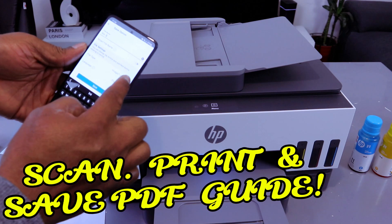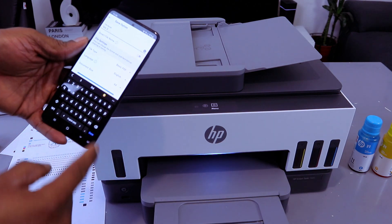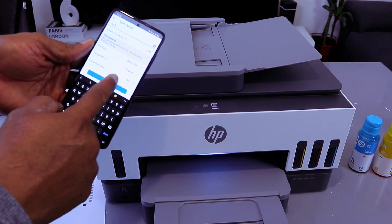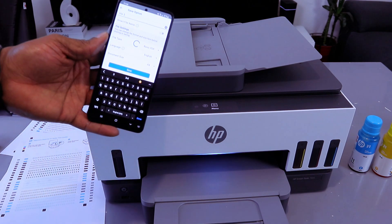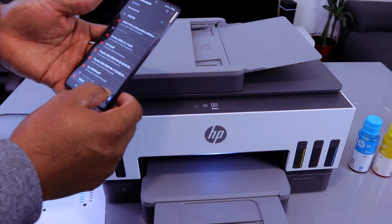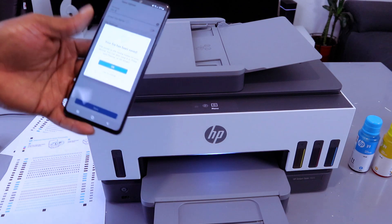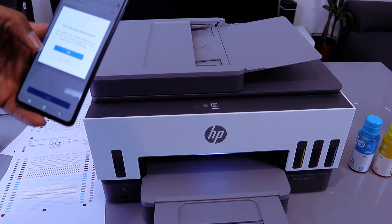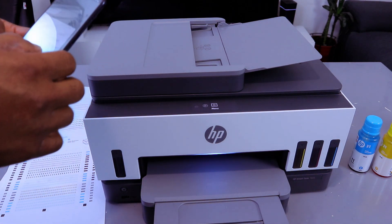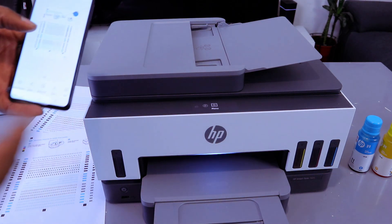Once you type the name, make sure the format is set to PDF — Basic PDF — and the language is set correctly. Then select Save. Select the folder you want to save to. Your file has been saved successfully.